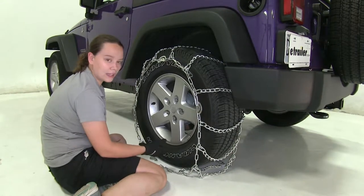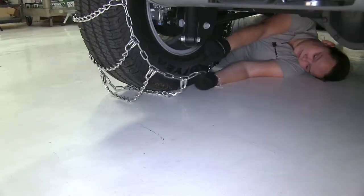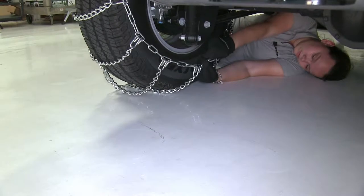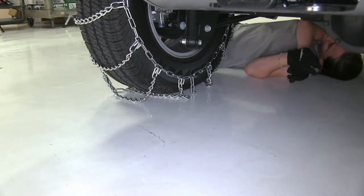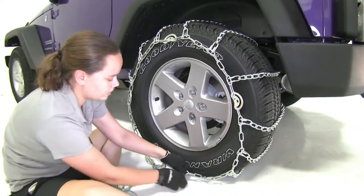Now we're ready to go around to the back and secure that first. Here at the back, we'll secure our links to our hook on the other side. Now we can go around to the front and do the same thing — here at the front we'll secure the links to our CAM hook.